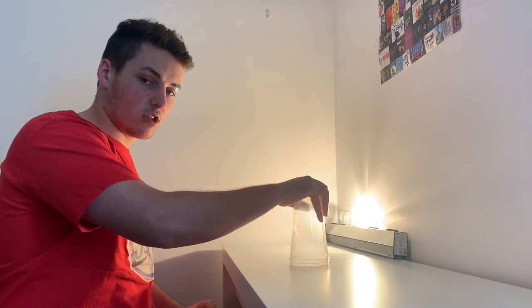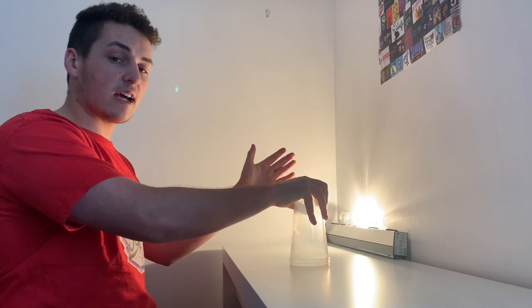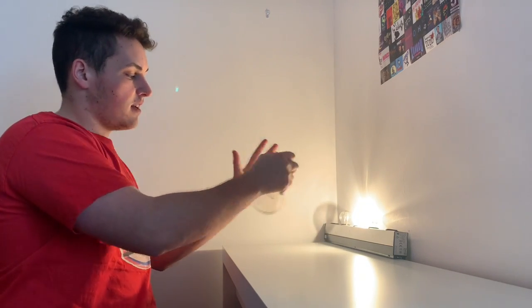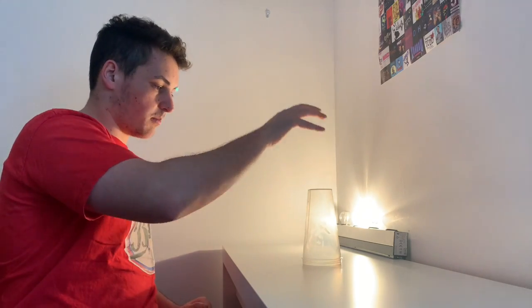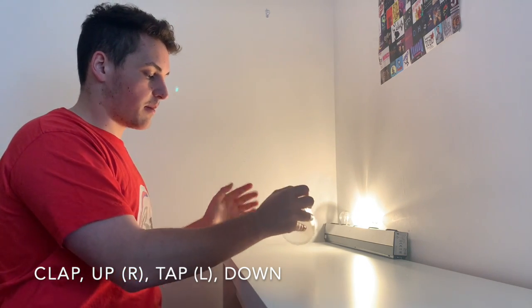Then we go clap, and then with our right hand we're going to put it on top — so clap, hold, clap, hold. Then we're going to leave our left hand over here and it's just going to tap it like that. So: clap, pick up with the right hand, tap it against your left hand.